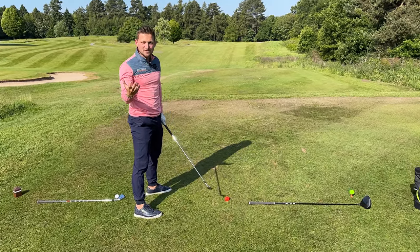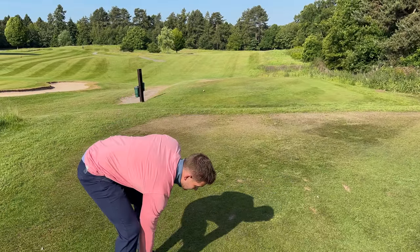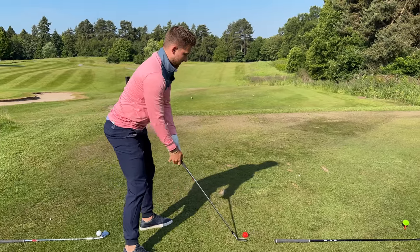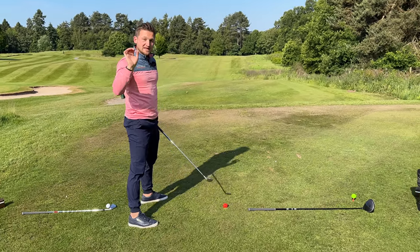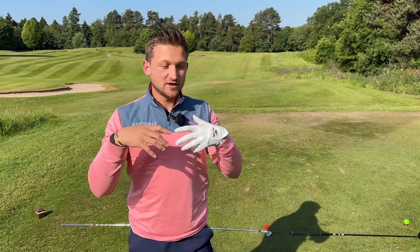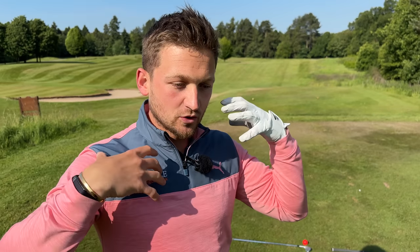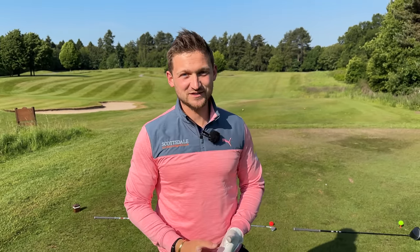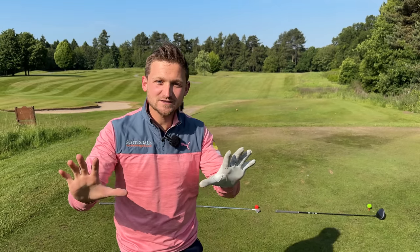I don't actually have to go through that process every time. I could just go, right, I'm on the range now, just check my distance — there I am. Club up, smack a few away. The better you get this every single time in your practice, the easier it will be on the golf course because your brain will know that's what it feels like. And you're just building feel — that's what this video is about.